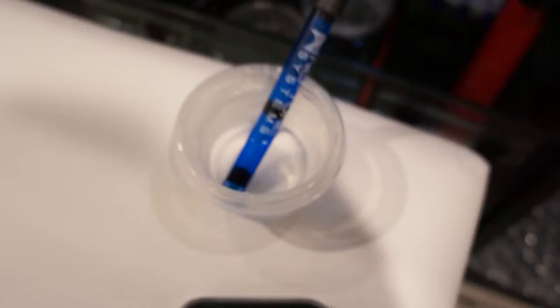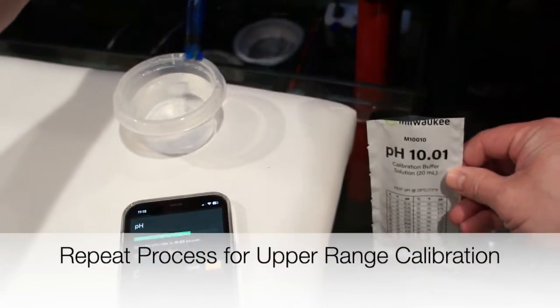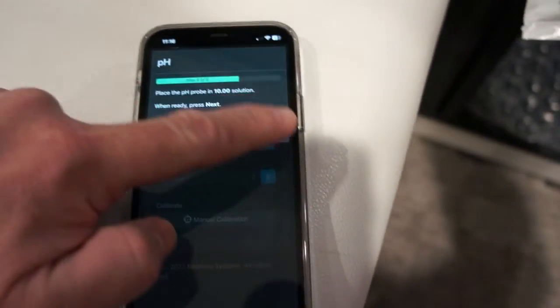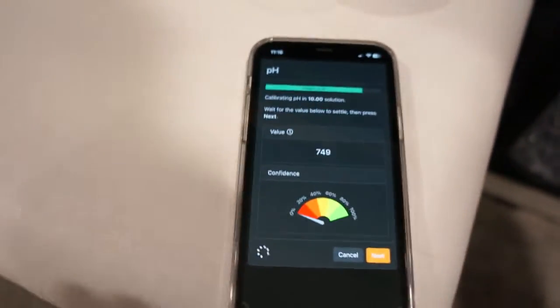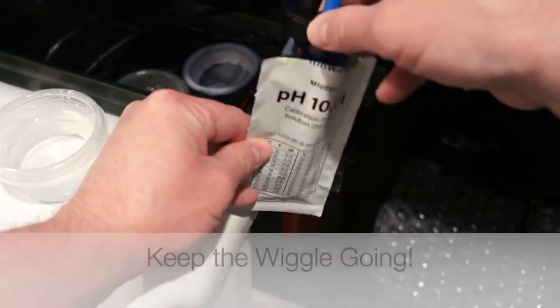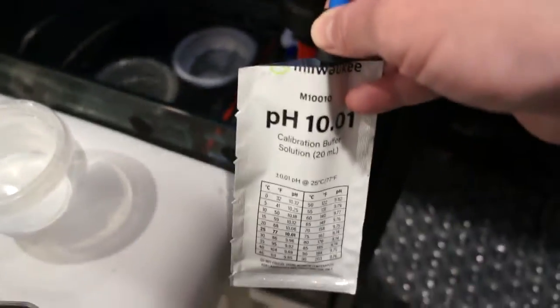We're going to repeat the process — take the pH probe and put it in the upper range calibration solution of 10. Put it in there nice and gently, all the way down to get it fully submerged so we can get a good stable reading. Return to Apex Fusion, hit calibrate, and hit next. Again we're going to see the value jump up and down a little. Do the pH probe dance again — make sure there are no air bubbles down there.